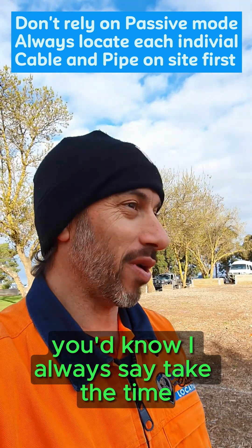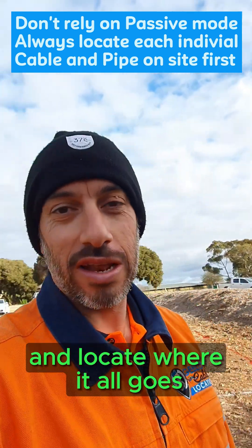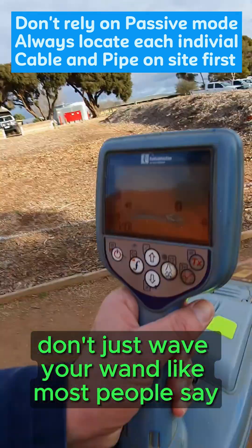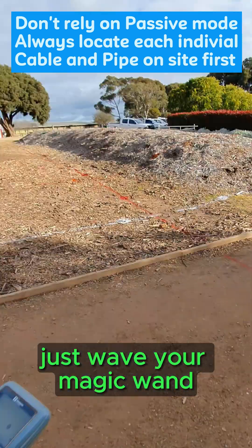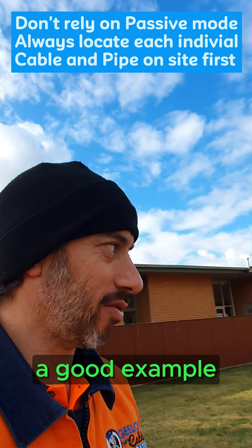If you've been following me for a while, you'd know I always say take the time, do it properly — hook onto each individual service and locate where it all goes. Do it the proper way. Don't just wave your magic wand over the service, because you often find stuff. Let me show you, this is a good example.